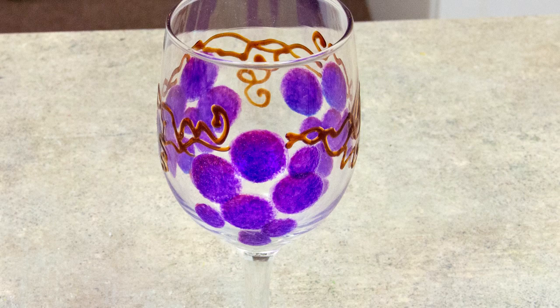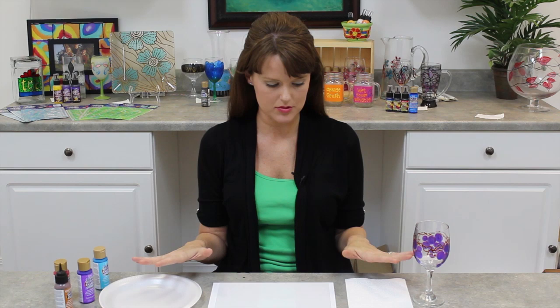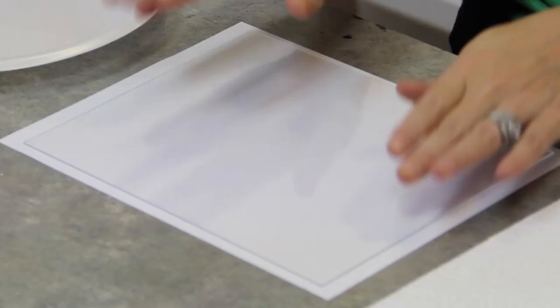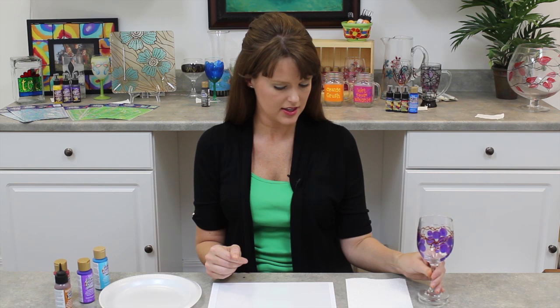If you are just starting out using the gloss enamels line, I have got a super easy project that is so cute and easy to do — anyone can do it. This little grapevine glass that we're going to create in such a quick, easy time. Some things that you're going to need: paper towel, your glass or styrene. You're probably working on a glass like this one, but for our viewing purposes today I'm going to be working on styrene.